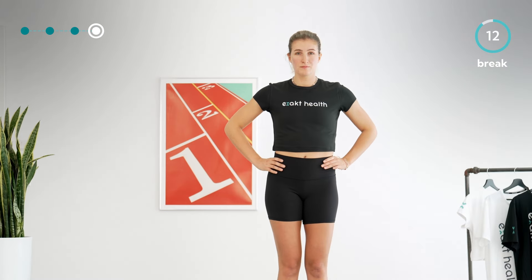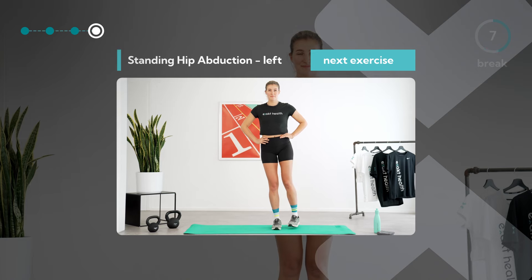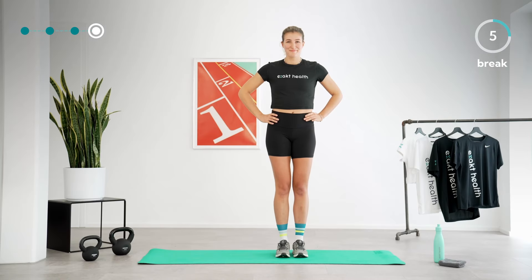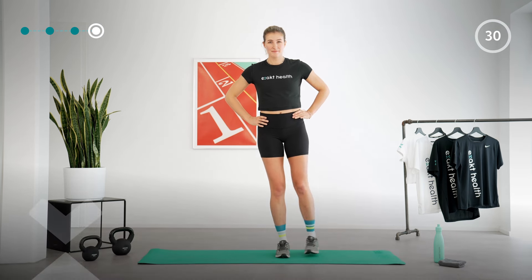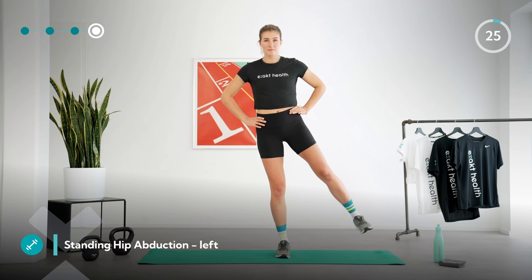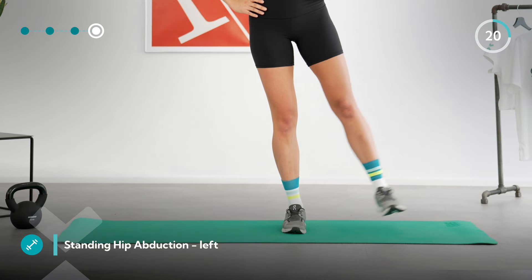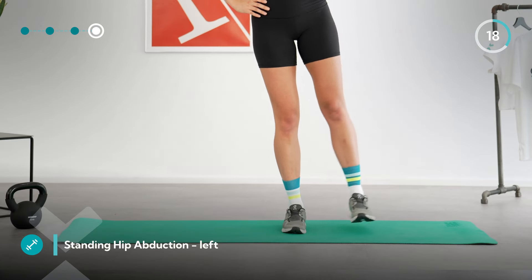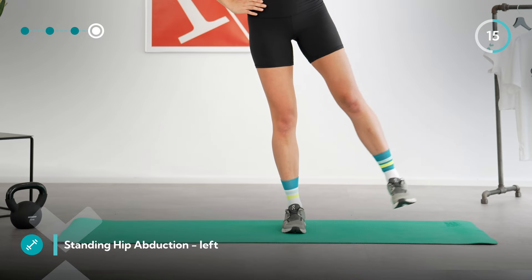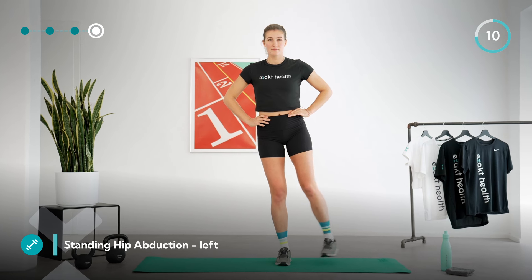Take another deep breath and notice how warm your muscles have become. Prepare for the second round of the hip abduction on the left. Shift your weight onto your right, slightly bent leg and raise your straightened left leg sideways in a controlled manner. Hold at the top for a moment and then lower it back down just above the floor. Keep your upper body nice and upright, keep your shoulders lowered, and breathe evenly. Feel your lateral gluteal muscles working — you're almost there!